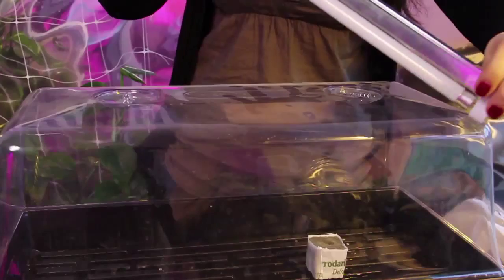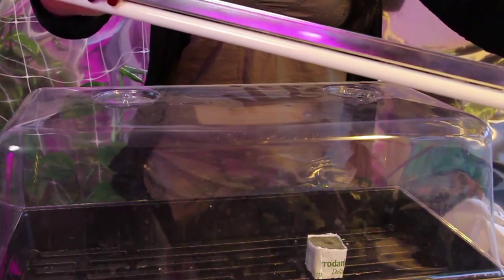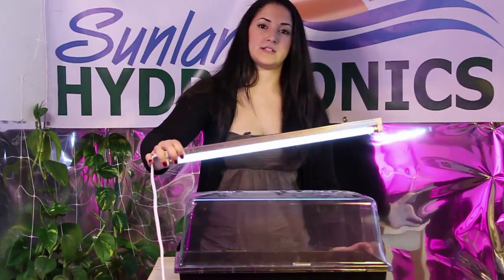You're going to be putting it under a T5 two-foot light strip, and it just stays like that until it starts rooting. And then you're going to be feeding it.